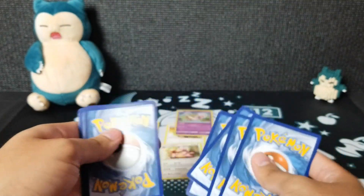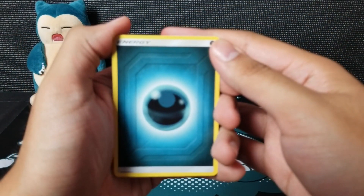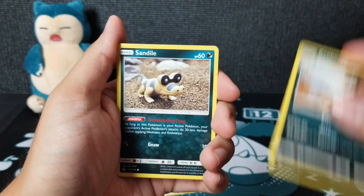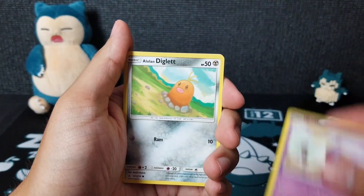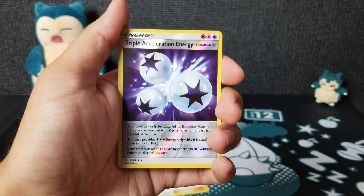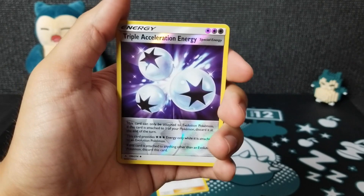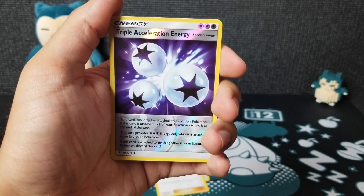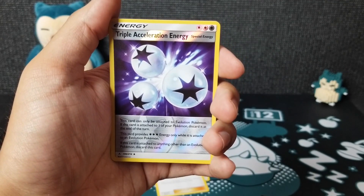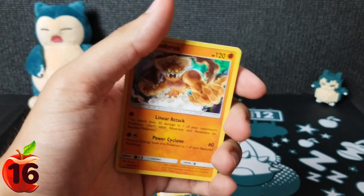Here's the code card — come on guys, last pack magic! Let me blow on it for some good luck. Darkness Energy, Welder again — good card — Haunter, Krokorok, Sandile, Salazzle, Koffing, Alolan Diglett, Zubat. Whoa, that's a good reverse — Triple Acceleration Energy! This looks amazing; it's like a reprint of Boost Energy from back in the day, except way better because you don't have to discard it at the end of the turn. The only time you discard it is if attached to a non-basic Pokemon. And there we go — Lendoris, a holographic!